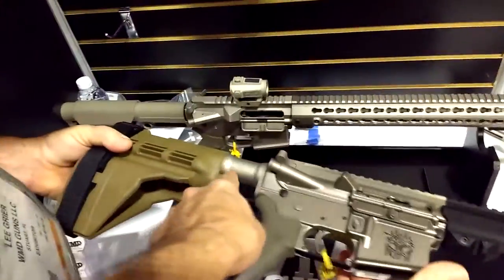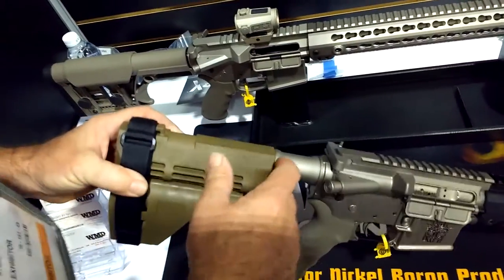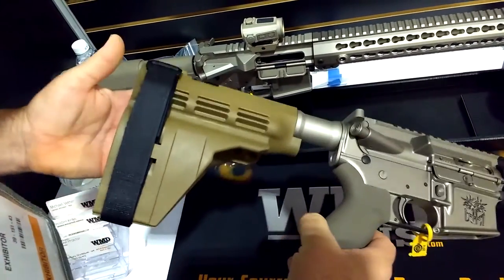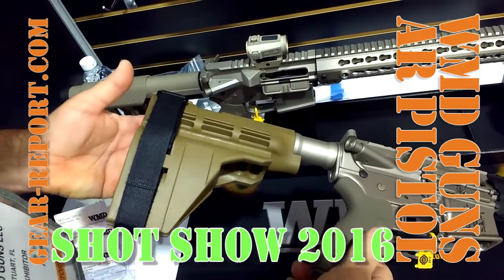So tell me about this right here — you've got a little bit different thing on the buffer tube here. The buffer tube we're using has a shoulder on it to properly space the SIG brace, so that it has something to rest against.